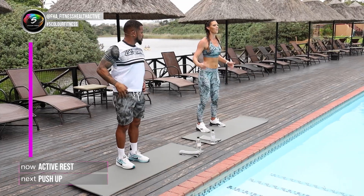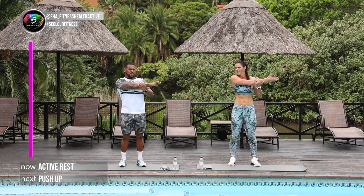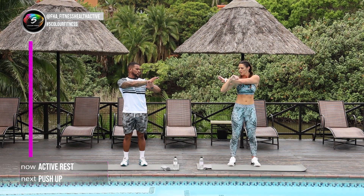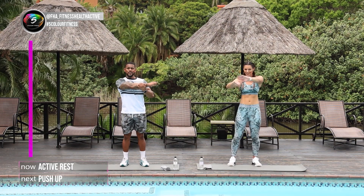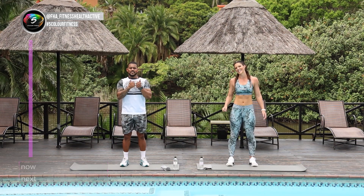Okay relax, and the last one — just to the side. Anwar, how many calories did you burn in those 20 minutes? Well, I included the warm-up where I just ran a few laps around the pool, and I'm sitting on 411 calories. I've got 402. Very, very close. Listen guys, thank you so much for joining us again. We cannot wait to see you again.